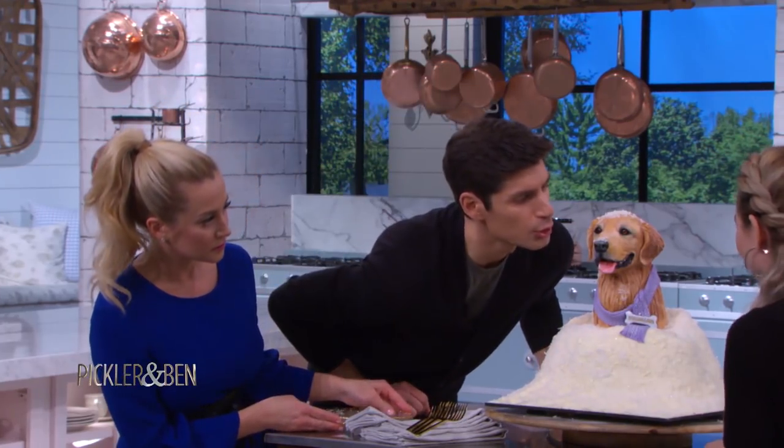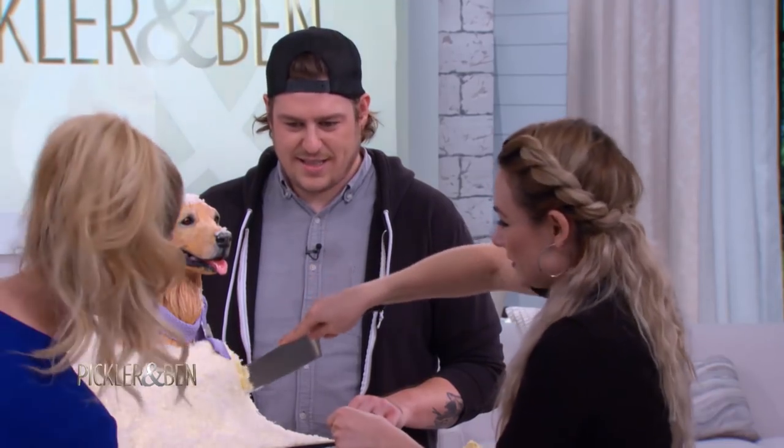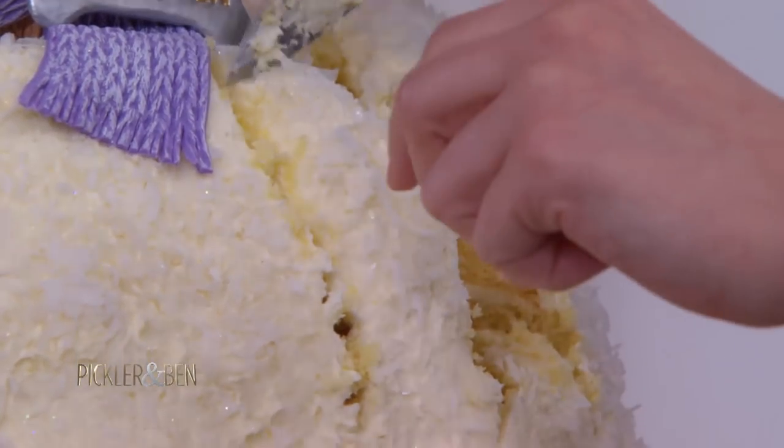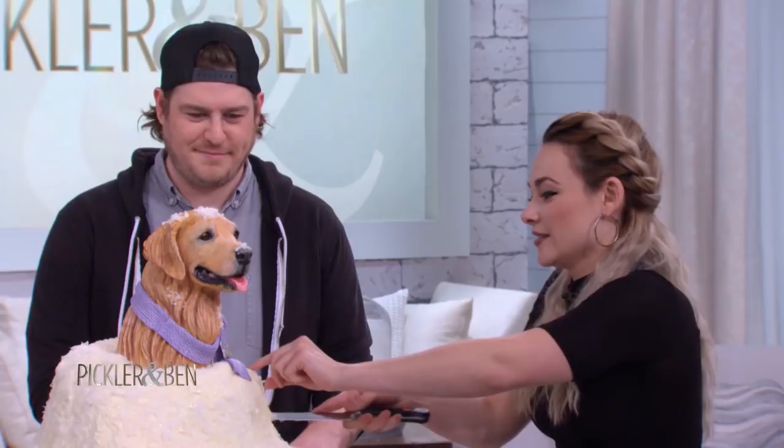There's glitter in it. It's actually coconut snow, so there's a lot of coconut flavor. What's the flavor of the actual cake itself? We went vanilla, because it's safe. Everybody loves vanilla.